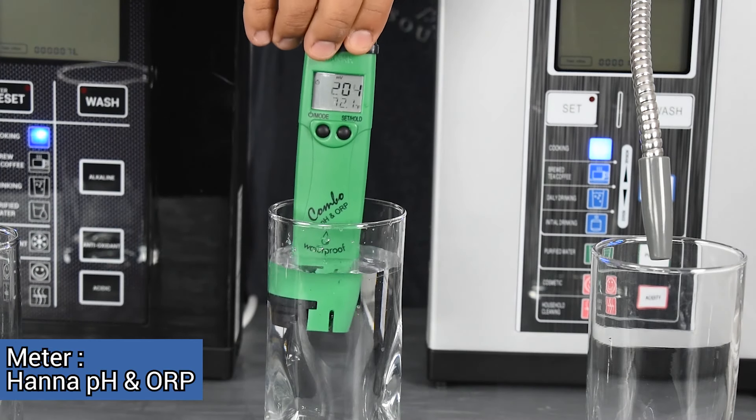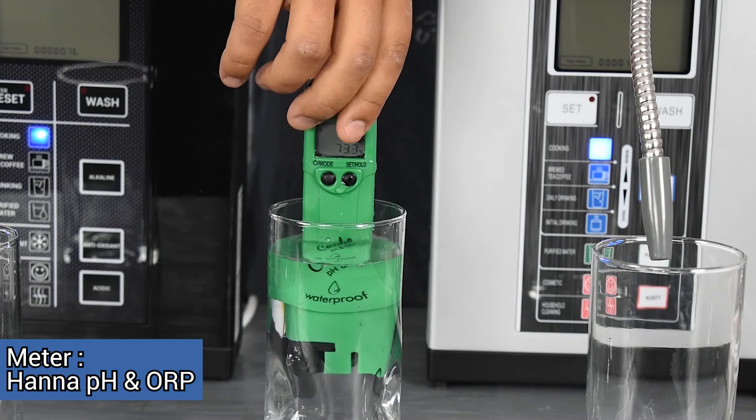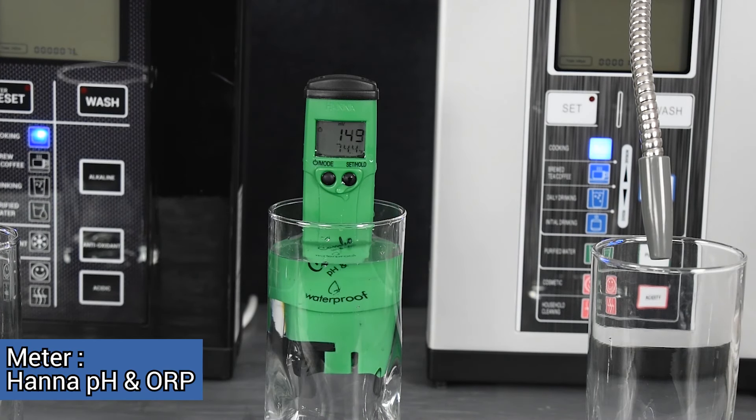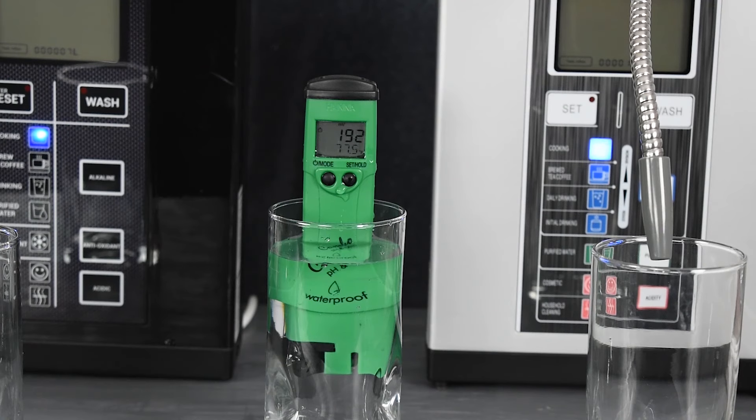This video will be an introduction to what ORP, or oxidization reduction potential, is, why it's important, and how we're going to test for it. To start, we need to get a baseline reading of the water coming out of our tap. This is going to be an important measurement we use to figure out the change in ORP that we're getting from the water ionizer.